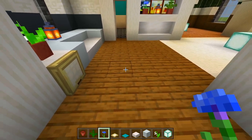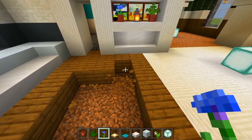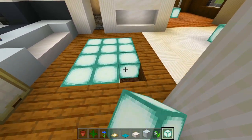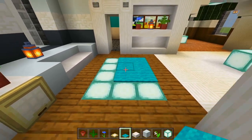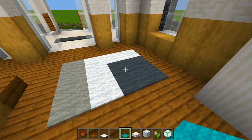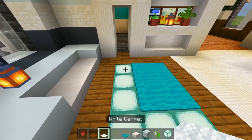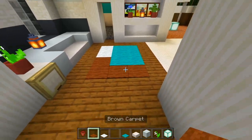I'll carve out a hole right here in the floor in front of the couch, grab sea lanterns and fill it in. Then I'll use the cyan carpet — maybe six spaces — and then two white and the rest brown. I think that looks good.